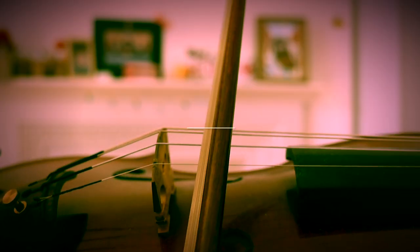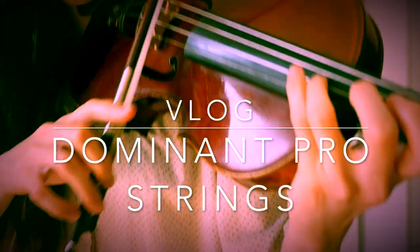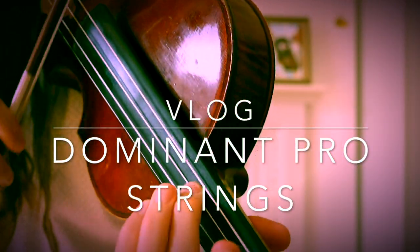Hi everyone! Today we're going to talk about strings. Finally I made it! I did this vlog! Let's go straight into it.